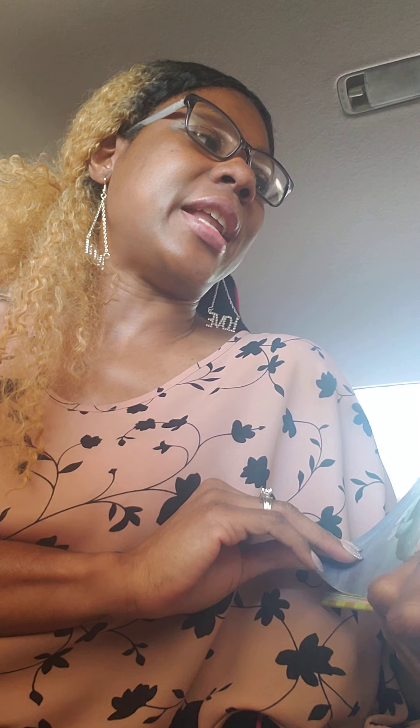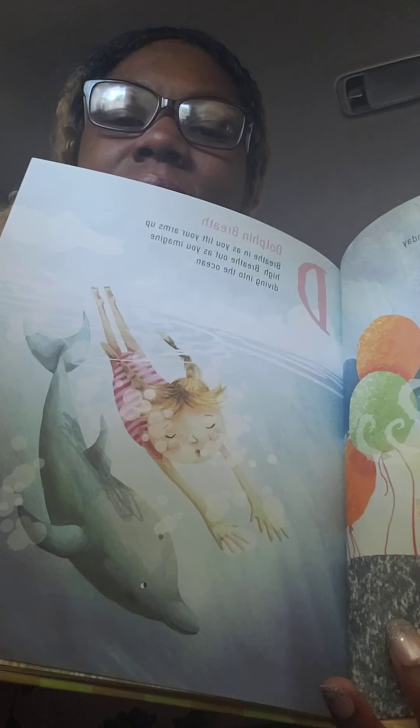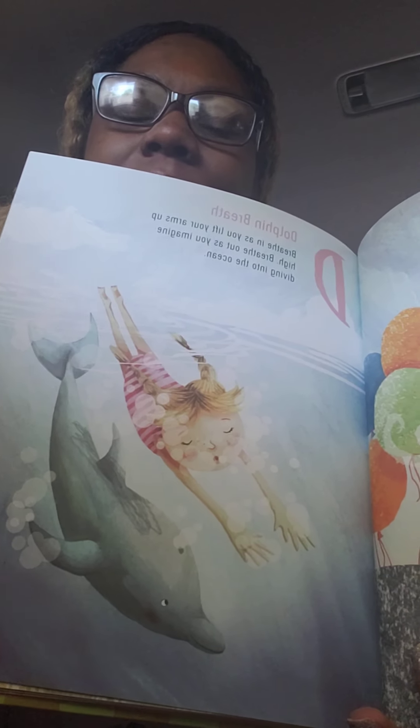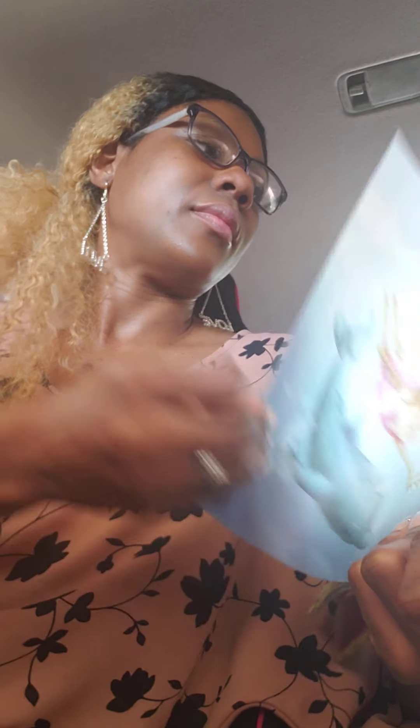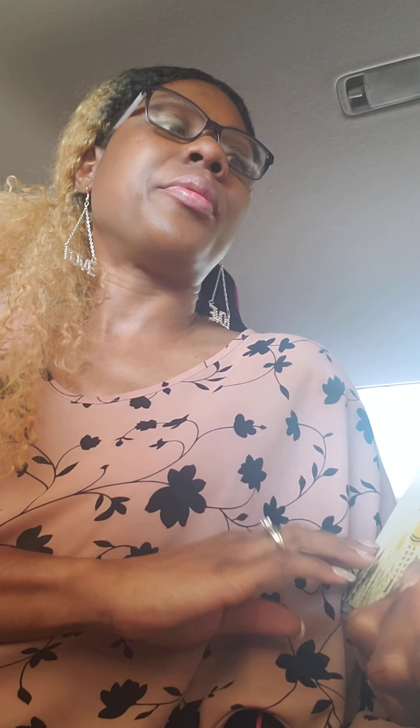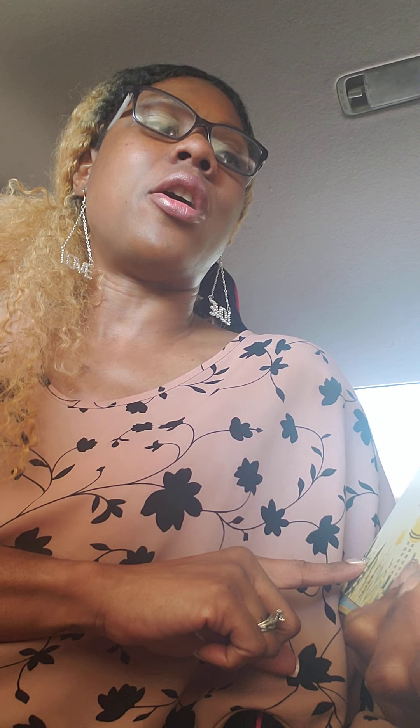D is dolphin breath. Breathe in as you lift your arms up high, breathe out as you imagine diving into the ocean. Dolphin breath. E is elevator breath. As you breathe in, imagine your breath going all the way up to the top floor of your belly. As you breathe out, imagine it going all the way down to the bottom. You can even count floors as you breathe.